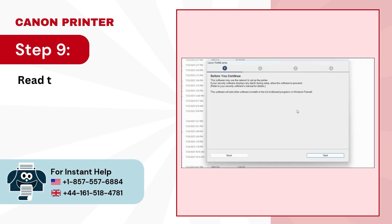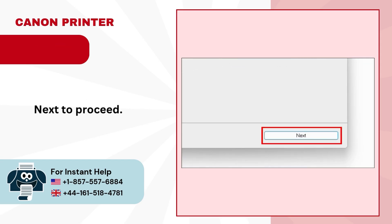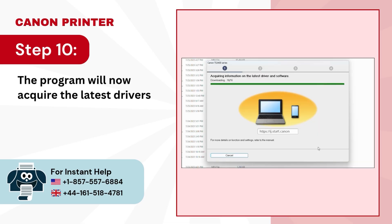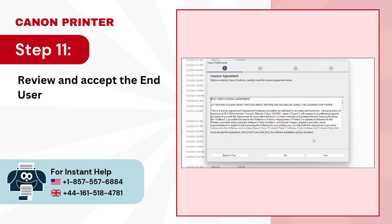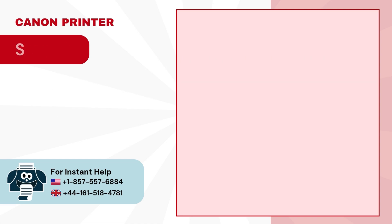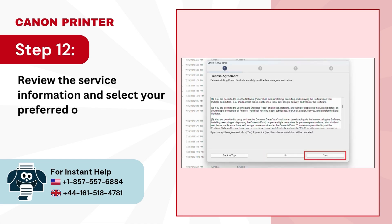Step 9. Read the displayed information and click on Next to proceed. Step 10. The program will now acquire the latest drivers and software information. Step 11. Review and accept the end-user license agreement by clicking on Yes. Step 12. Review the service information and select your preferred option to proceed.